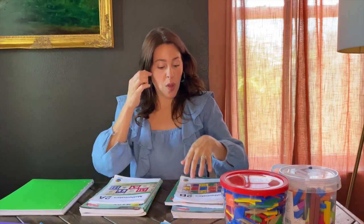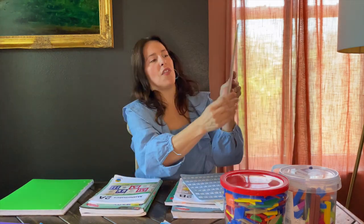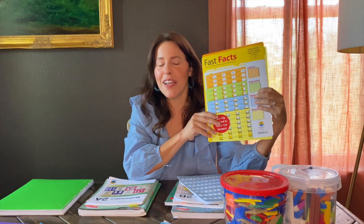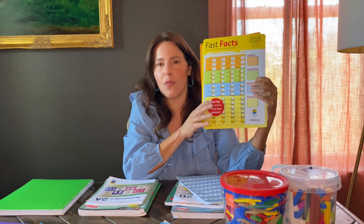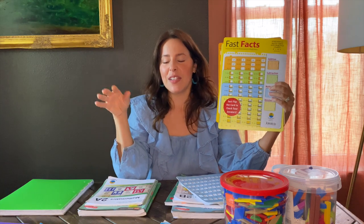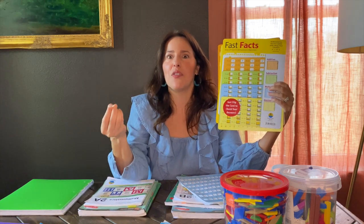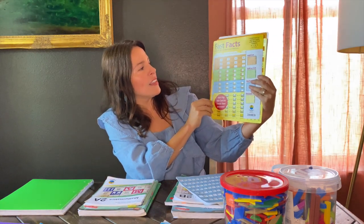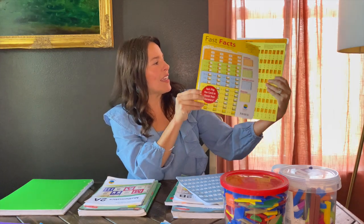Also on the My Father's World website I found this awesome little practice product called Fast Fact. When it comes to addition, subtraction, multiplication, and division, this curriculum actually teaches the concept of how it works — it's not just rote memorization. After they understand the foundation, then they go on to memorizing the facts, which is cool. I remember growing up just going straight to memorization with no real understanding, so I love that kids using Singapore Math get this profound understanding of mathematics.